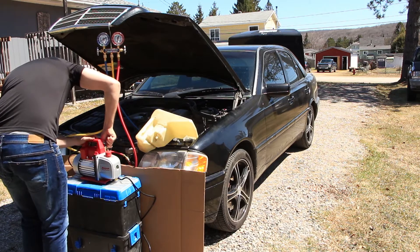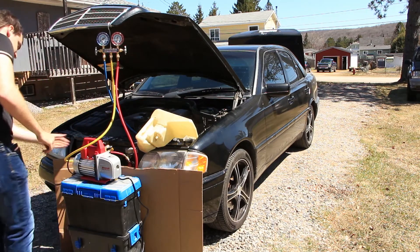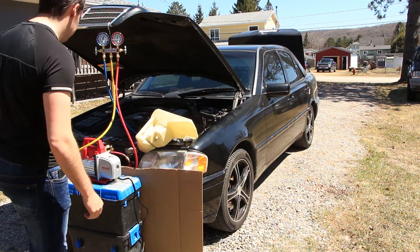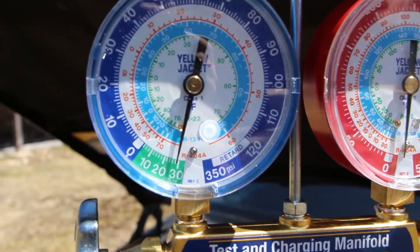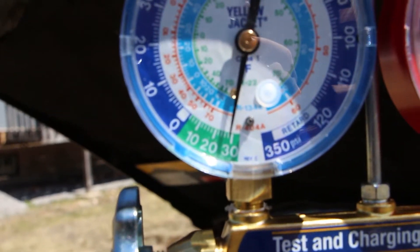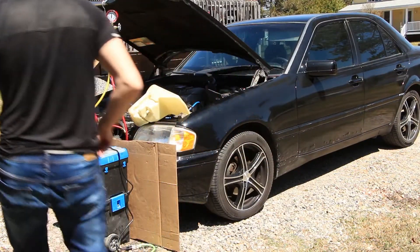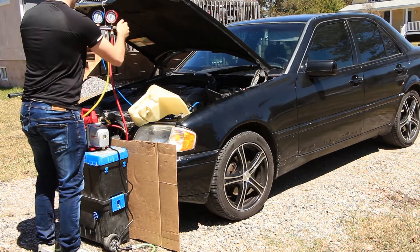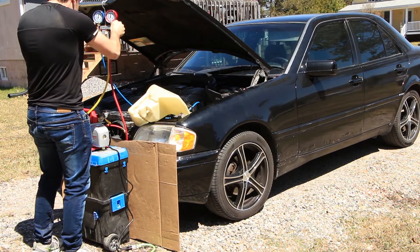Now I'm going to set up the vacuum pump by connecting the yellow hose to it. I'll do one last check over everything, then open the high side and low side valves on the manifold, switch on the vacuum pump, and let it evacuate the system for 15 minutes. After waiting a couple of minutes the system is not losing any vacuum, which is a good sign. Now I'm going to let it vacuum for another 45 minutes to get absolutely everything out. If you open up your system this step is crucial — you want to remove any moisture that may have entered the system. It's also important to replace the receiver dryer anytime you open the system.